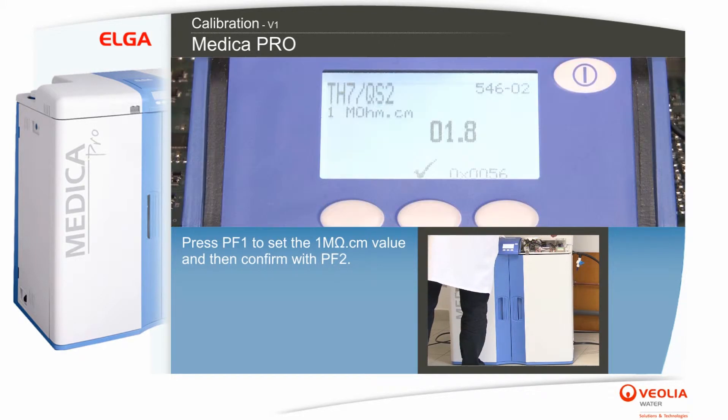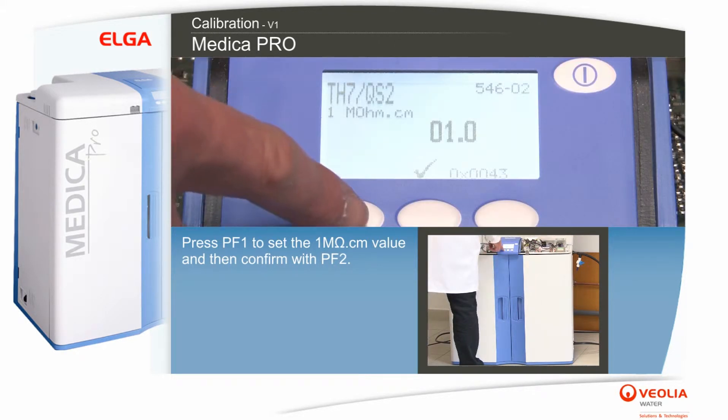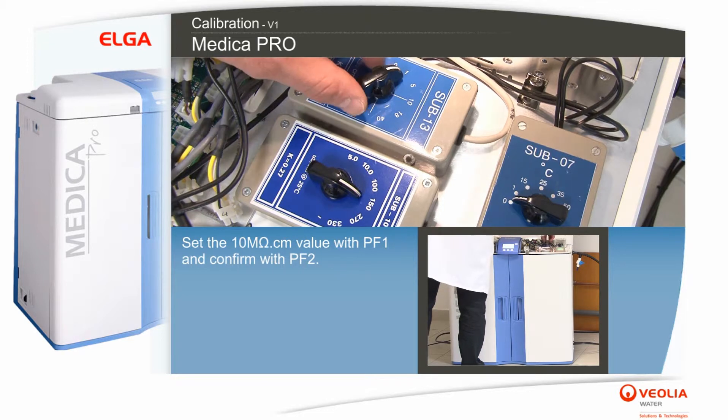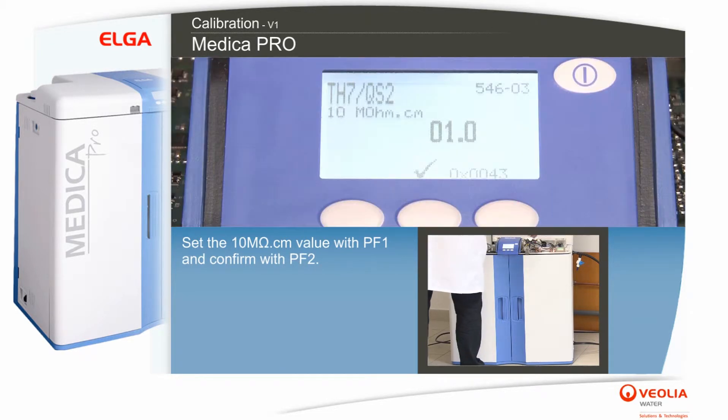Press PF1 to set the 1 megaohm per centimeter value and confirm with PF2. Set the 10 megaohm per centimeter value with PF1 and confirm with PF2.